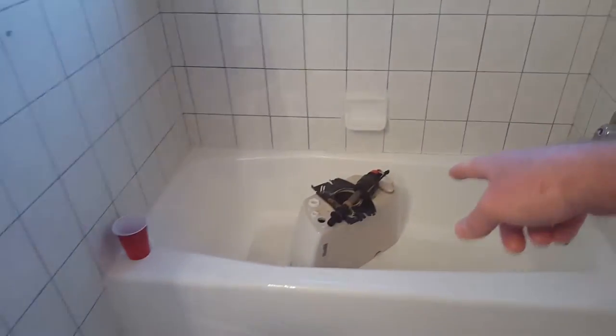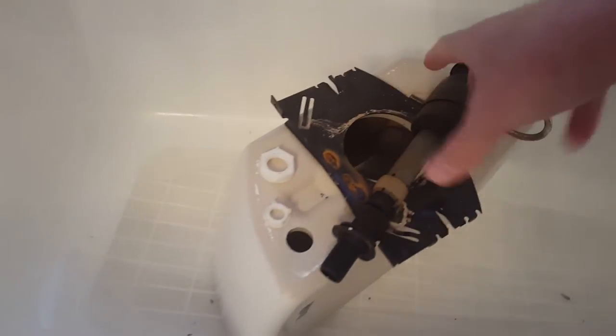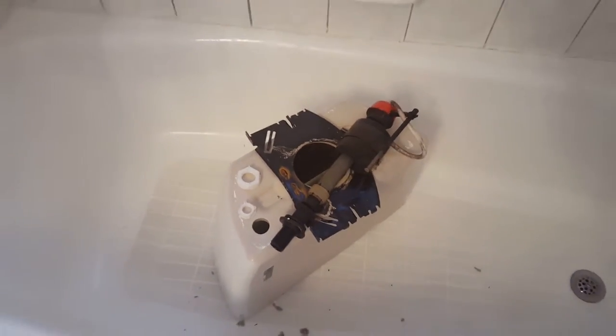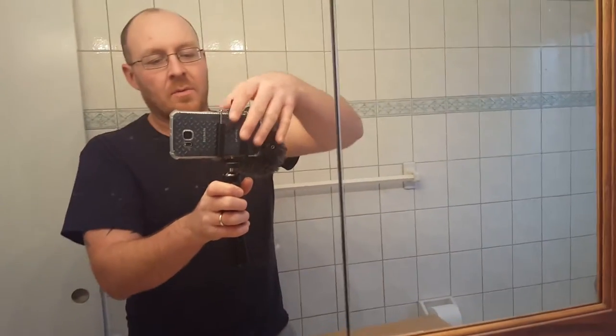The hard part was definitely getting the old rings and stuff out of the toilet, especially since I didn't have the right tools and I decided just to hack the crap out of it. You can see some of it in there. So, here we go.